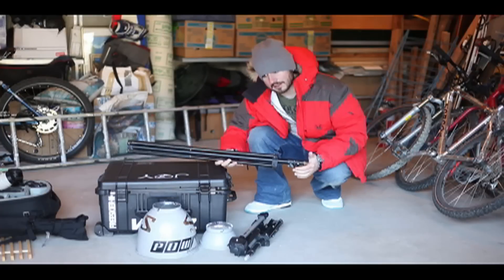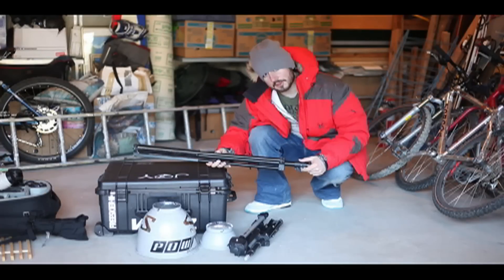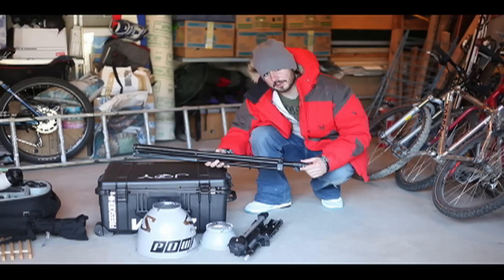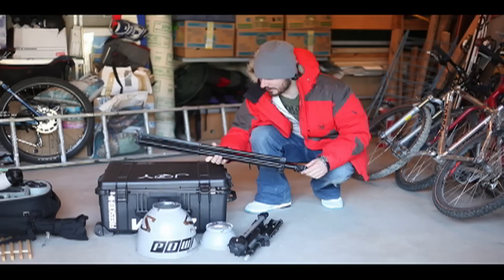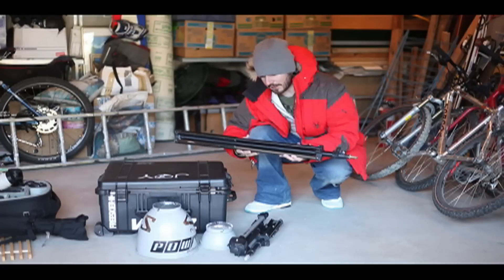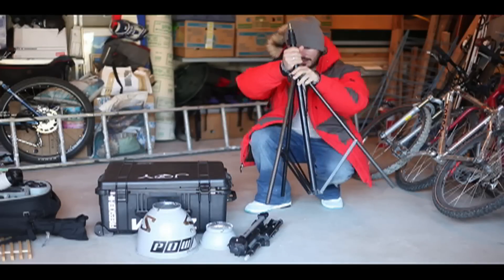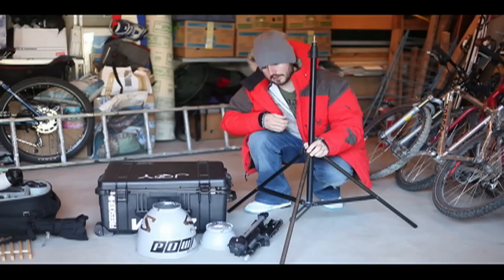This one is a little bit more expensive. This one's for the Elinchrom Ranger — that thing's worth a lot of money and can get blown over quite easily in the wind, especially with that big sports reflector on. So this one goes up to about eight feet tall and has a much wider leg spread on it, making it pretty sturdy.